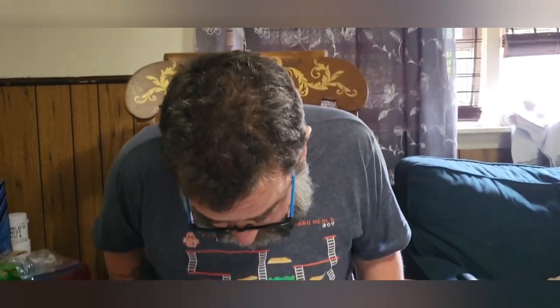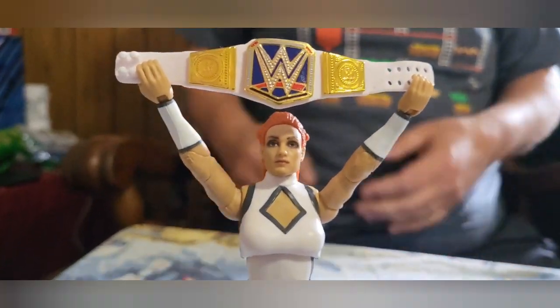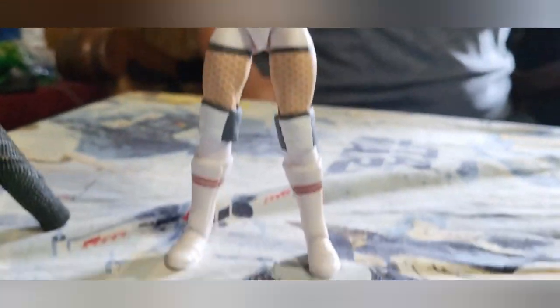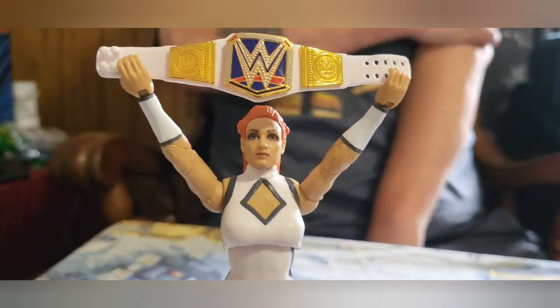He wants his dice. It's not bad. I like the fishnets — the white fishnets. The paint job's really nice. Both of them are nice. I think the Becky Lynch would have benefited from a second head, like an extra head — a different expression.